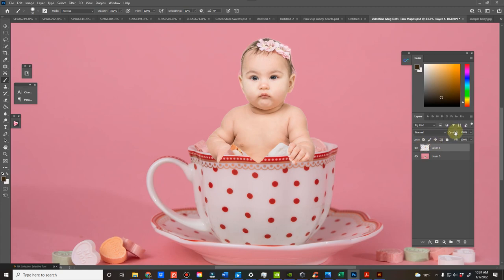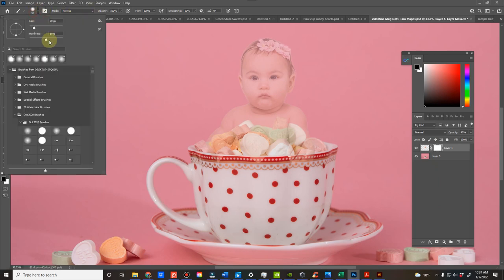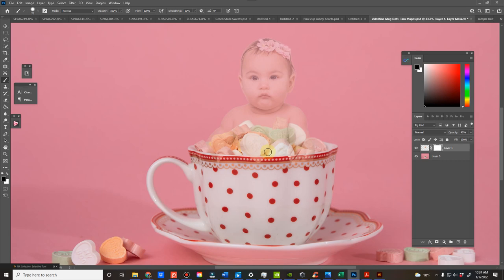What I would do in this case is just reduce the opacity so you can see what candies are there, then decide what you want to keep and what you want to remove. I'm clicking here and adding a layer mask.